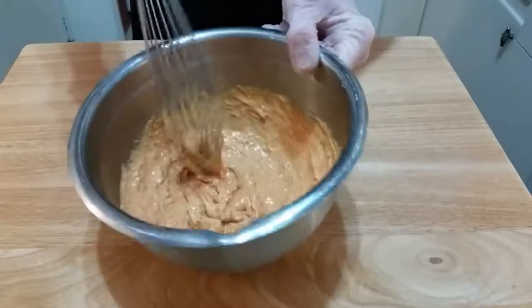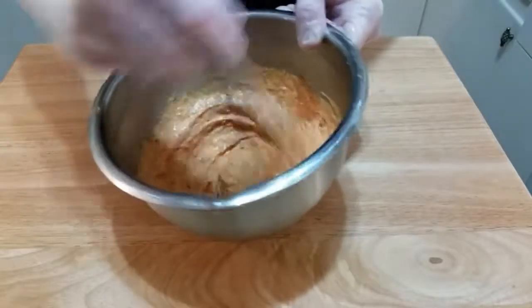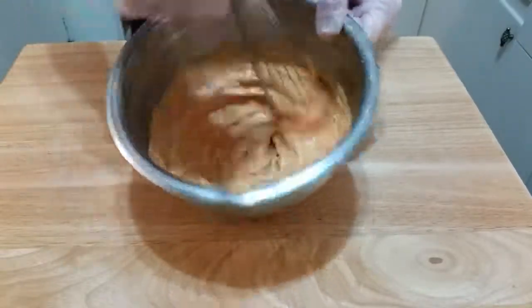There's the completed aioli. Great color, still nice and thick. If you give it a shot, I think you'll like this a lot. Thanks for watching.